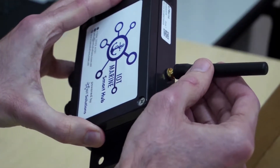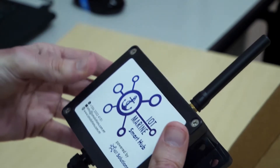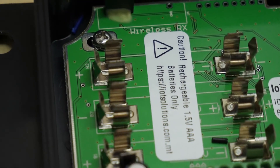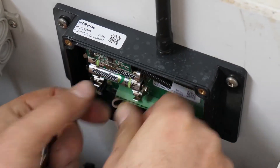Next, you can screw the antenna to your hub. Make sure you do not over tighten. The batteries are not required at this point and will be used during the installation on the boat.